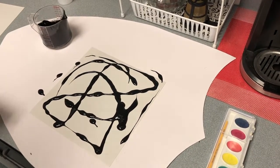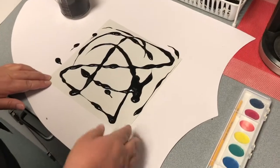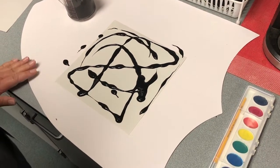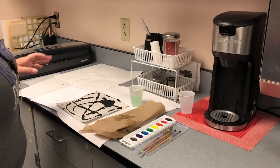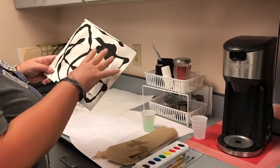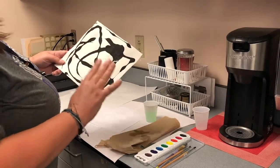So now we just need to wait for this to dry. Then we'll come back and use our watercolor in the white areas. So we are back — we had to wait for our black pour painting to dry, and it's completely dry now.